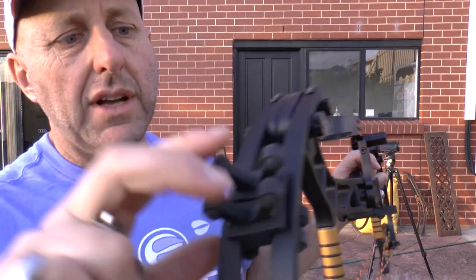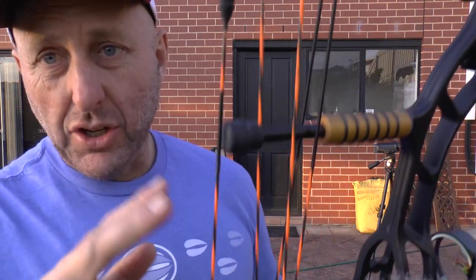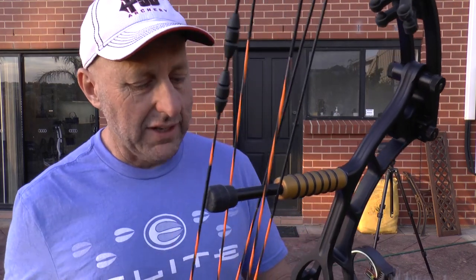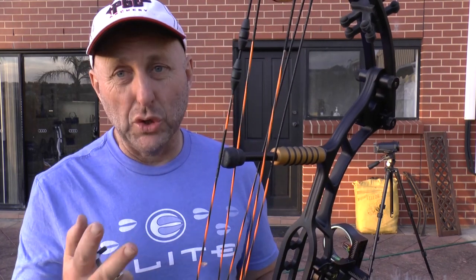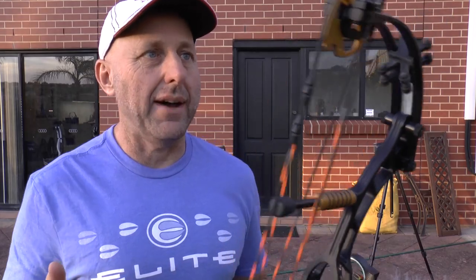I don't know if these come standard on the bow — they look like bow jacks. These strings look like new; they don't look like factory strings, they look like they've been custom fitted. The bow looks like it's in immaculate condition. Brand new, this bow sells for about two thousand seven hundred dollars in Australia, making it the most expensive compound bow on the market. This is secondhand — it doesn't look like it's been shot and it's quite possible it hasn't been shot. When the customer wanted to trade it in, he said he had two of them and would sell them both for four hundred and fifty dollars. I said send them to me and I'll have a look, and that's what this review is about — to see how much I'm going to sell this bow for.